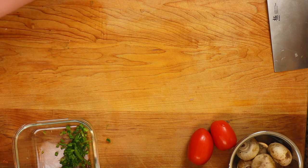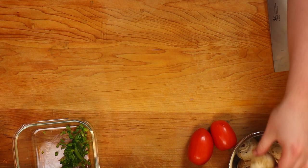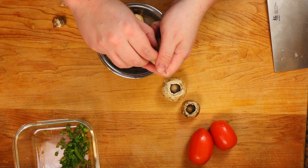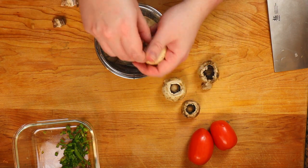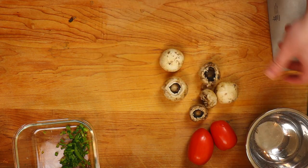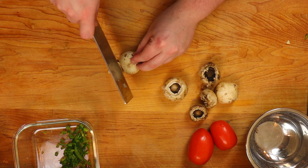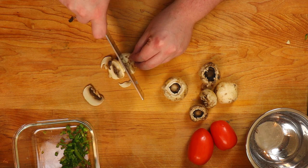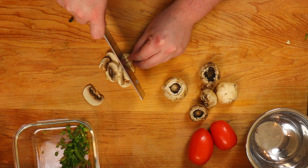For the mushrooms, they're optional — I actually forgot to use them. But if you're going to use them, just pull off the stems and thinly slice them. You'll throw them into the sauce when you make it for the chicken. Sauté them with the shallots and garlic and make sure you cook all the water out of them.